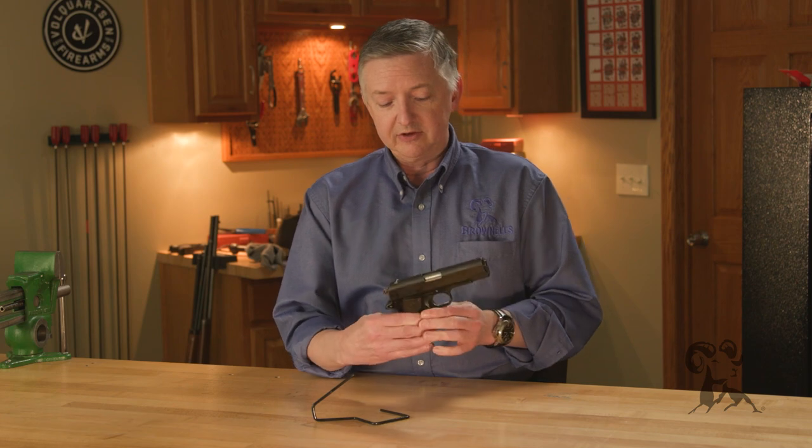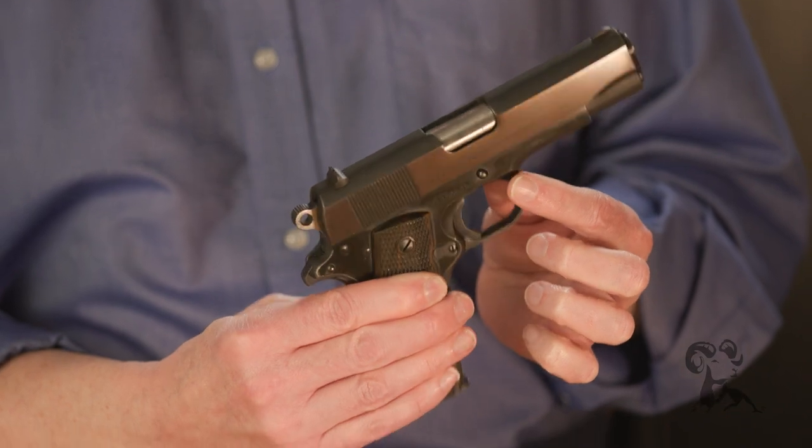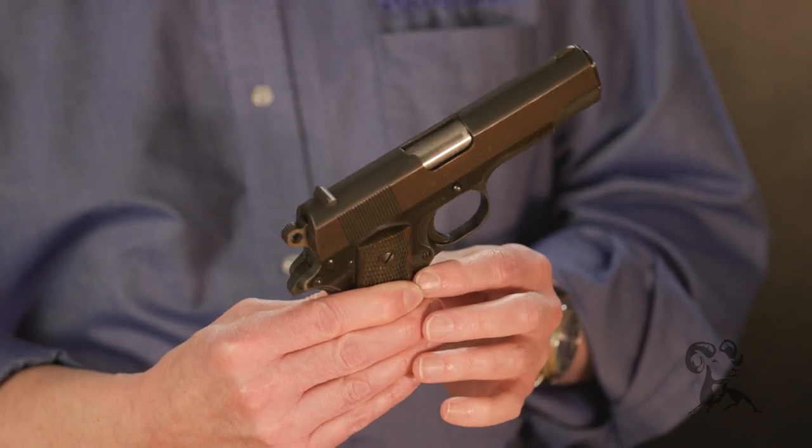Since this has an aluminum frame, the key to the life of this frame is changing the recoil spring out, because if you don't do that, you'll end up cracking the frame. I've seen that happen quite a bit on a lot of these older guns.